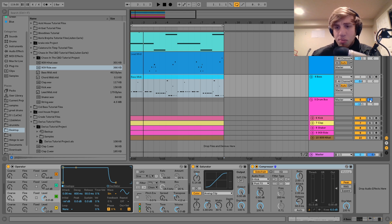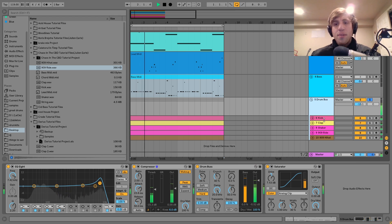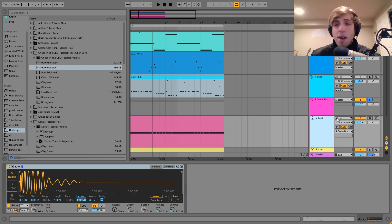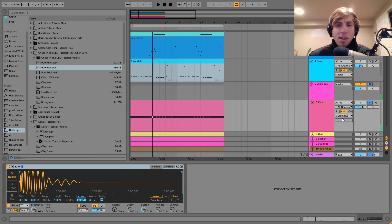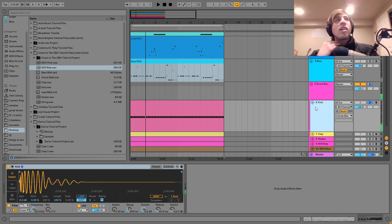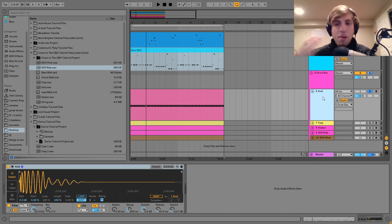The next thing we have is the drum bus — let me show you the individual sounds first. The first one is this kick — it's pretty simple, just a very punchy, hard-hitting, more organic-sounding kick. This kind of sounds more like a hip-hop kick than a house kick, but that's the vibe — this music is very smooth and organic sounding, so it's better to have a warm, round kick than something just punching through the mix super hard. I don't really have any processing on that; most of the individual sounds are pretty dry.